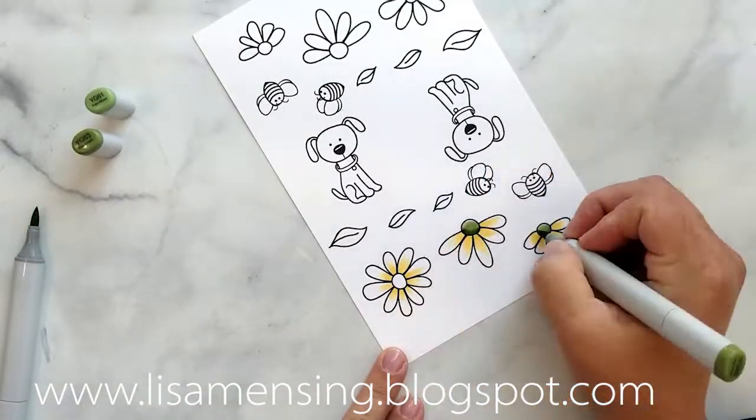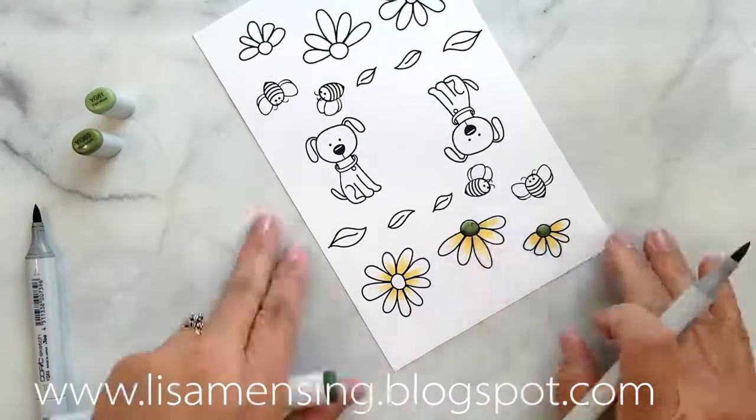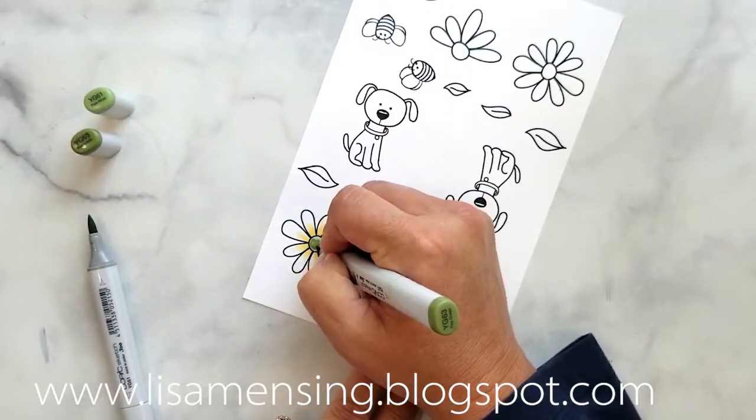I'm doing very basic coloring with my Copics and I will be sure to link the colors below. You can hop over to my blog where you'll find a detailed list of the colors I used on each image.